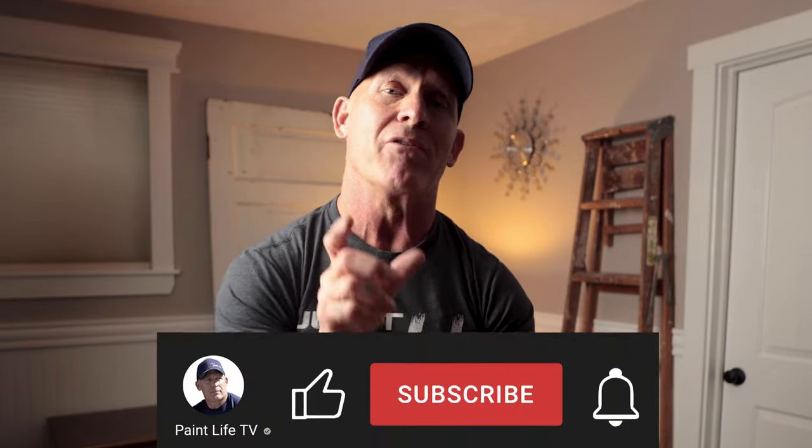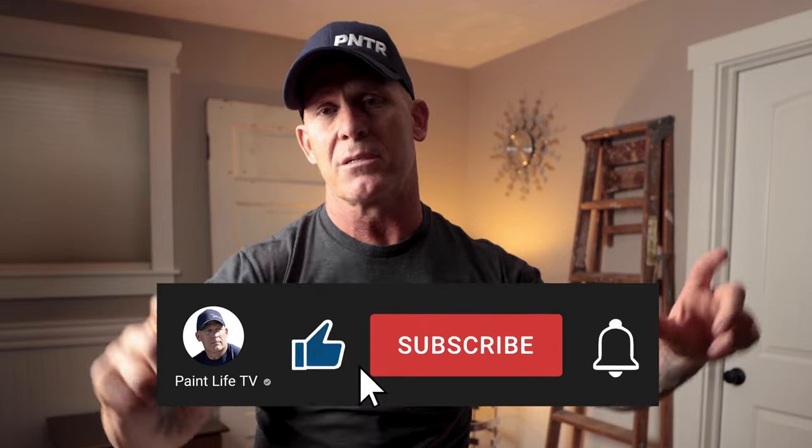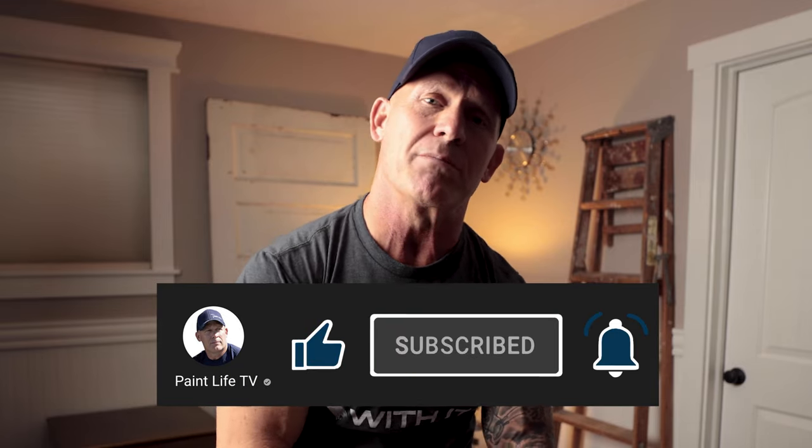If you've got any tips or tricks on how to stop your paint from peeling off the wall, let us know down in the comment section below — we learn from you just like you learn from us. If you got anything from this video, hit the subscribe button and the notification bell so you get notified every time we come out with a new video. Give us a thumbs up if you've enjoyed this. We'll see you next time.